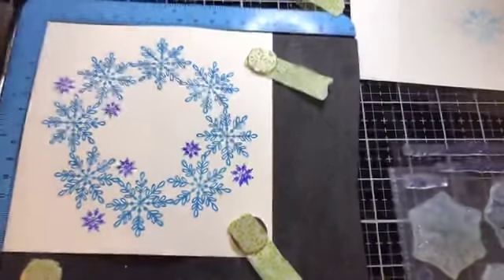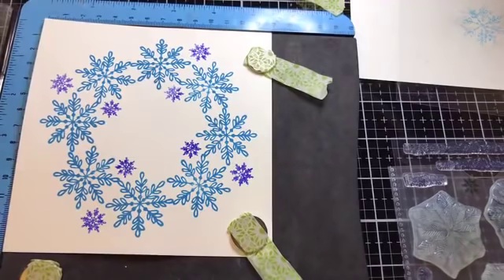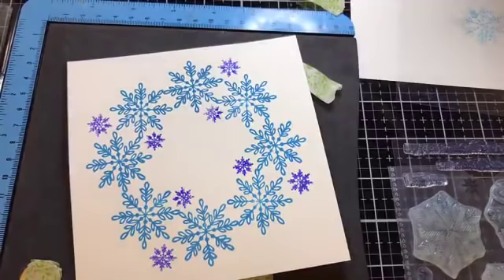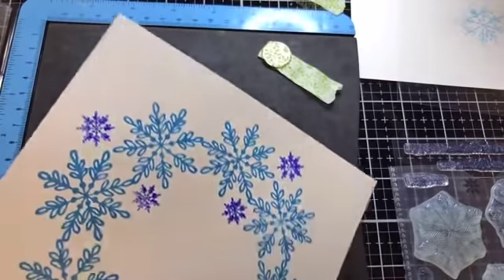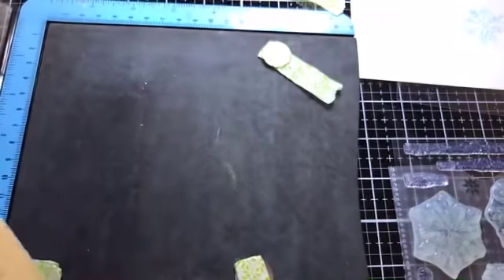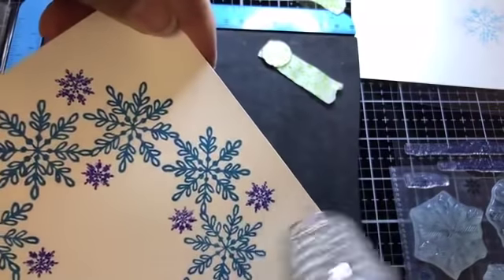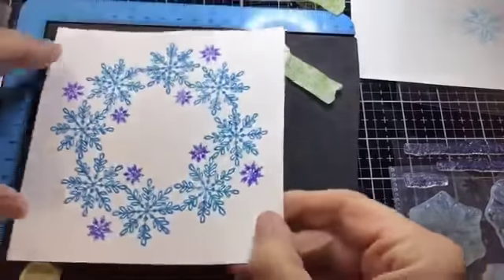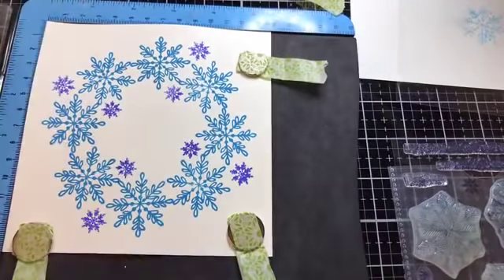This is my Snowflake stamp set, available from Crafts You Love — the Christmas one, if anybody wants to treat themselves. I'll put links in the video at the end. Crafts You Love also have a fantastic offer on the next set of Tim's Distress Oxides — a pre-order deal on the final 12 — I've placed mine already just to complete the set.